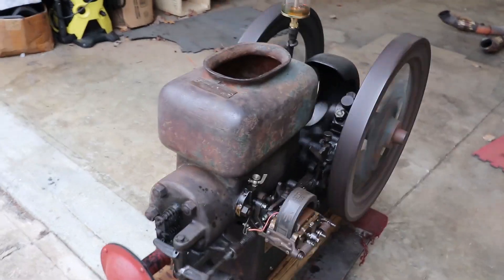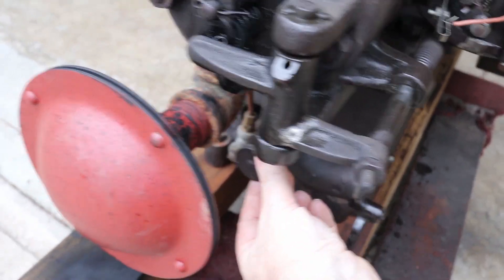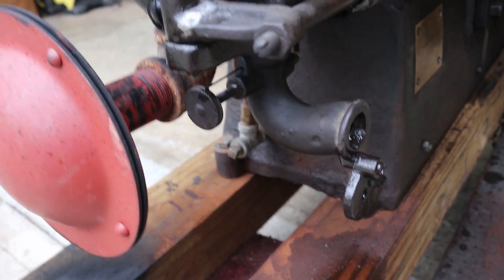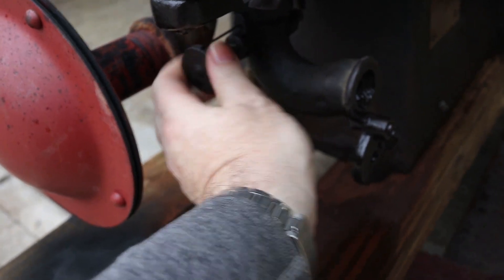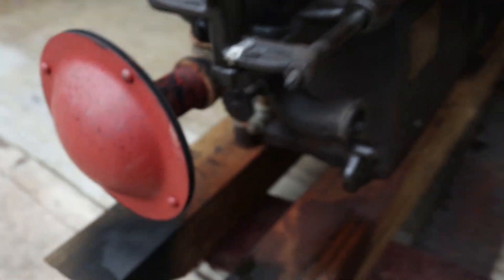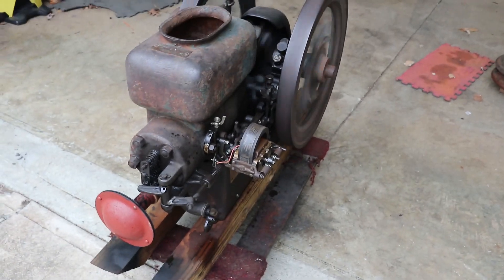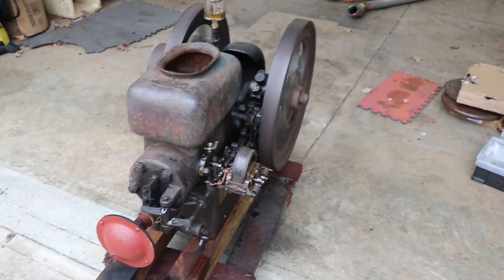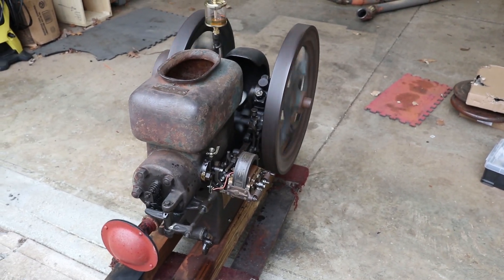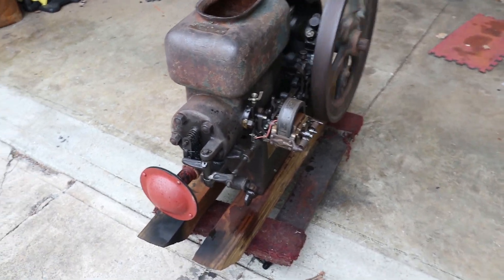I'm going to turn it off for a minute here by shutting the fuel. Shutting the needle valve — it's a needle valve to the carburetor. So with no fuel, there's nothing there to run it, and then it'll just spin down to a stop. Then I can show you some more of the interesting parts on it.